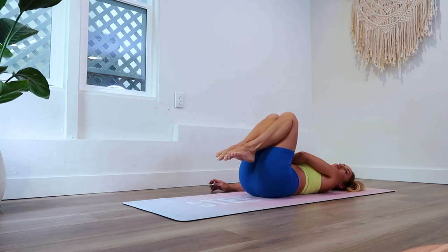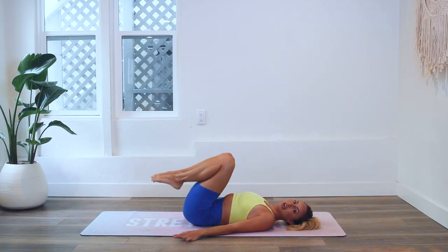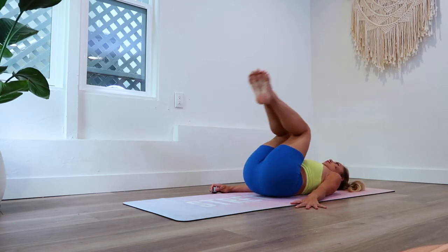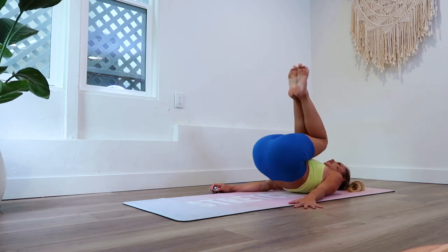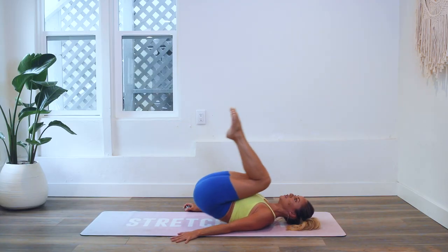I'll talk you through a few more cues as we go through the exercise. Are you ready to get started and get those stretchy fit abs? Here we go — let's go, and up and up. This is one where you should definitely exhale on the way up because it'll help to engage those deep lower abs.